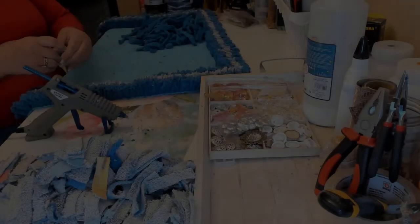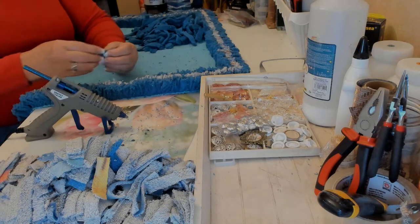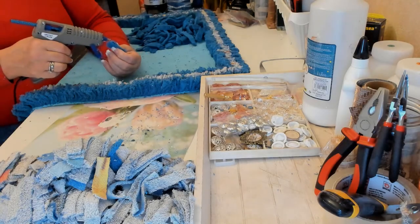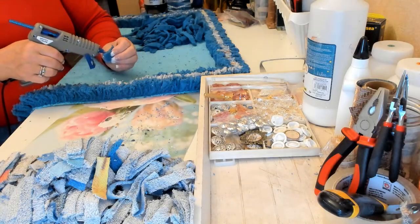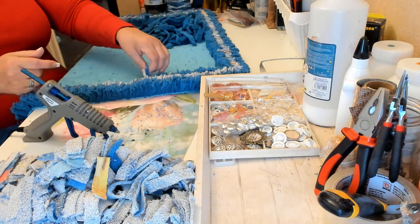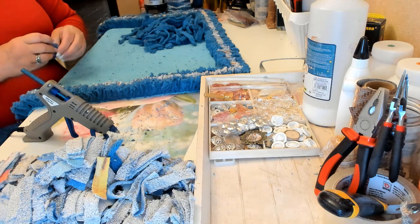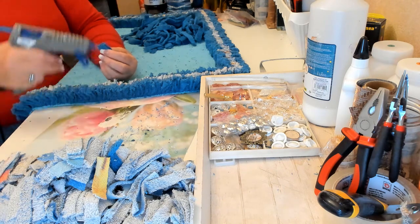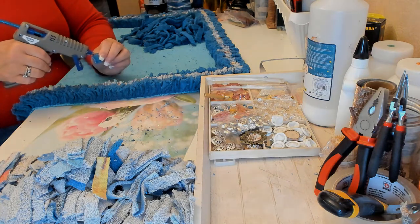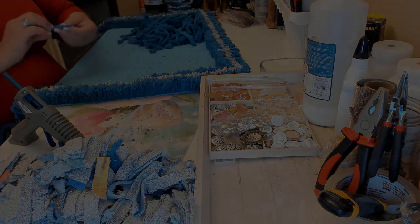I decided I'm using up too much glue spraying it on top of the towel and on the side. So now I'm just going to put a little bit of glue onto the towel on the sides where I'm gluing it onto the other pieces, and on the bottom. I think that's probably the best way to do it right now to save a little bit of glue, because I noticed I'm going through the glue sticks like crazy.